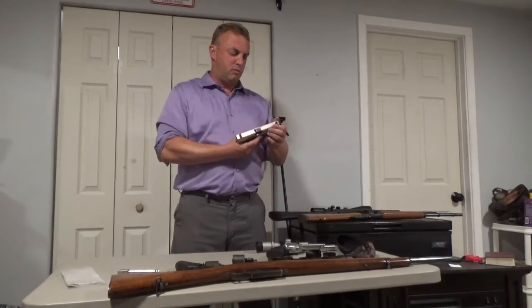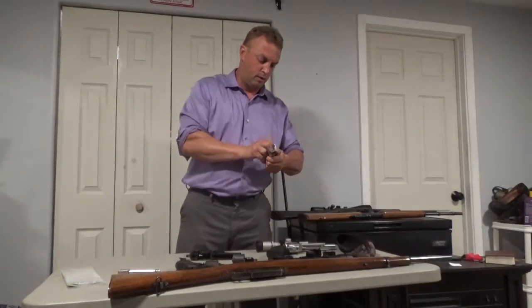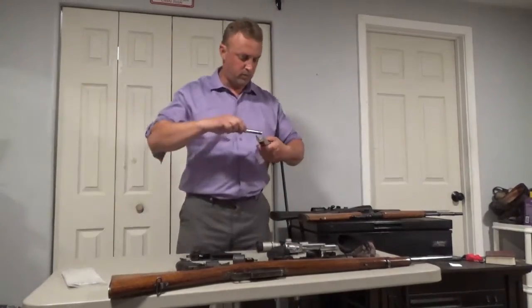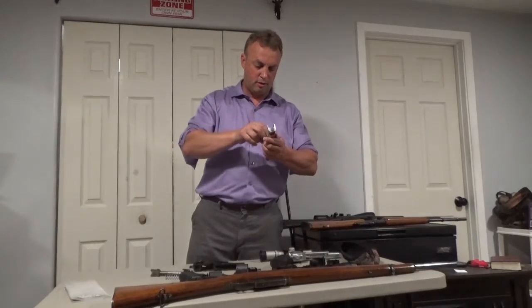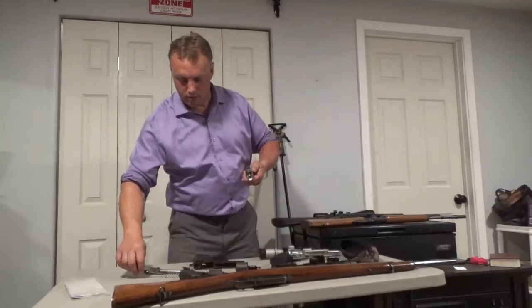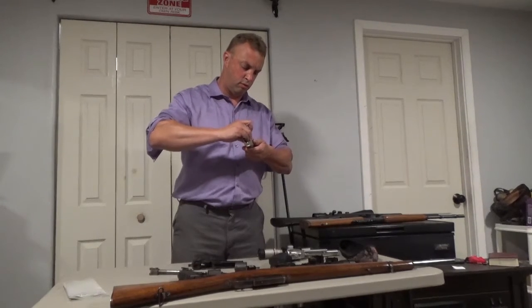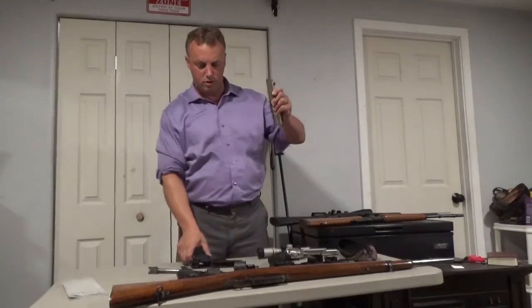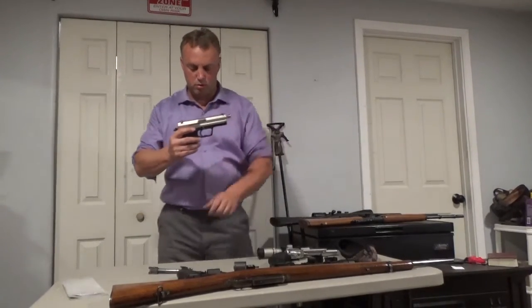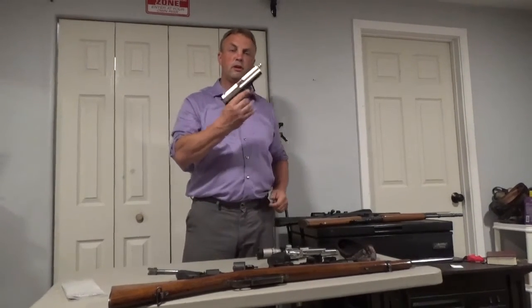A little bit more time is involved in switching out the caliber, but I pull the pin, pull the barrel, and put in the new barrel. I have replaced the recoil spring and rod, put in the slide and the pin. And now my .40 cal USP is chambered in .357 SIG.